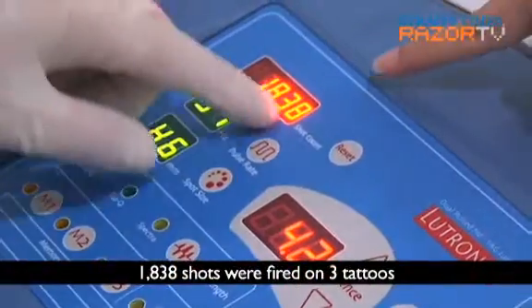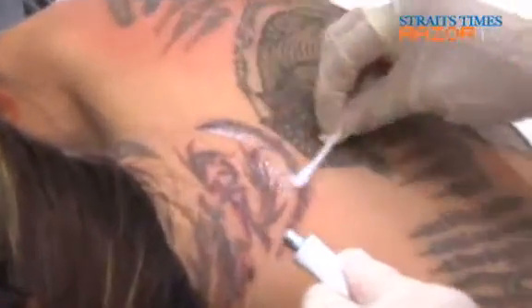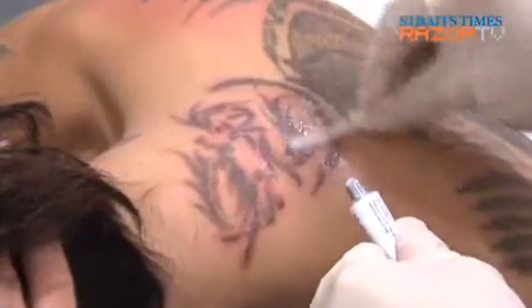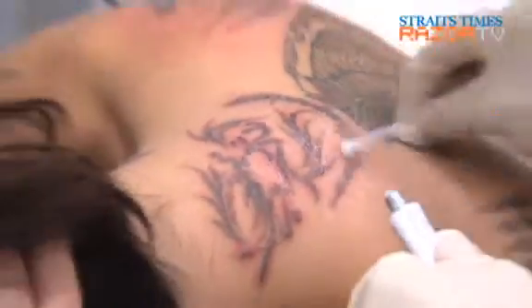So this is the number of shots? Yeah, the shot count. This is the antibiotic cream? Yeah, antibiotic ointment — you apply that. It's to prevent any wound infection. Yeah, because that is important. The post-op care is as important as the treatment itself.